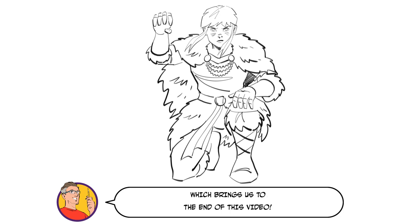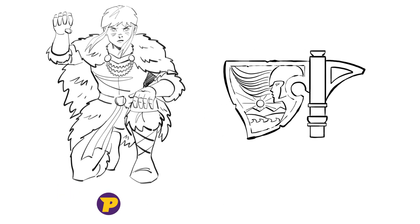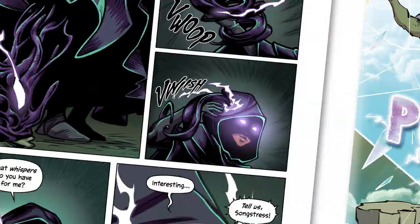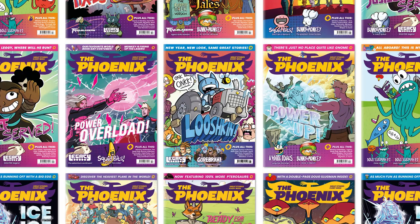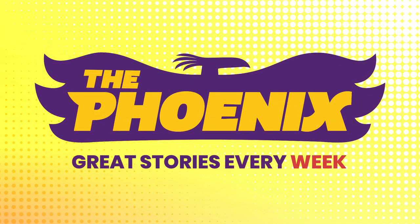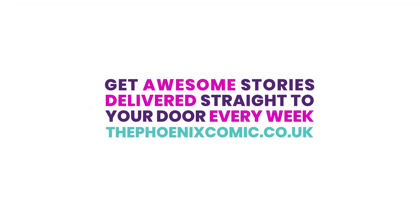Which brings us to the end of this video. Check out part 3 of my How to Draw Thawne series where I'll be covering Thawne's Axe, Gaia's Fury. If you enjoyed this video and you're watching on YouTube, why not give us a like, and for even more How to Draw tutorials make sure you subscribe to our channel. Till next time. For even more drawing tips, along with great stories and more, why not grab a subscription to the Phoenix comic by checking out the link in the description.